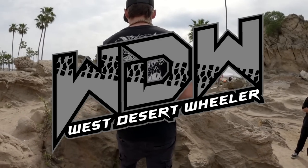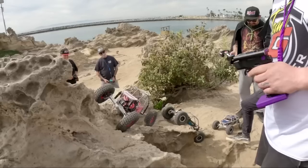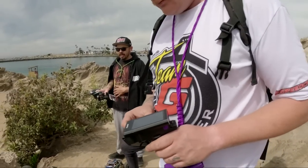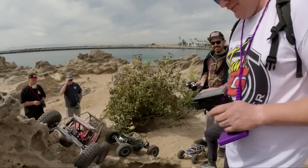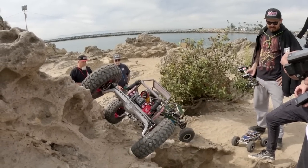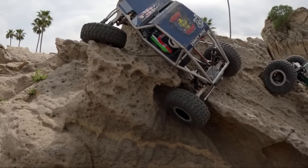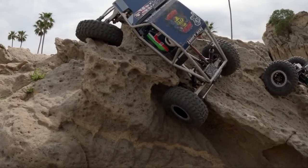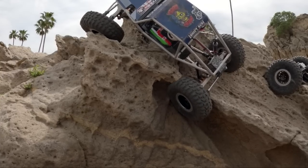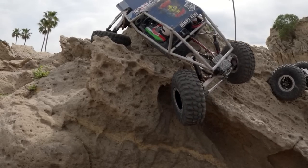What's going on guys? This is Logan with West Desert Wheeler. Today we have made it. Me and my friends Zach and Luke came all the way from Utah out to Corona Del Mar on the beach to run the awesome sandstone formations out in California. I've seen this on Instagram so much and I've wanted to go check it out for myself to see how my cars would do. In today's video we're going to be running the four-wheel steer buggies.